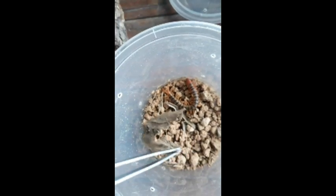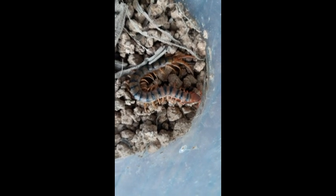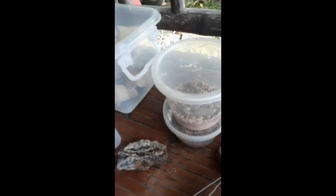As you can see, he's having his meal right now. So while the centipedes are eating, let's get into the scorpions. Right now I have this Lychas mucronatus.